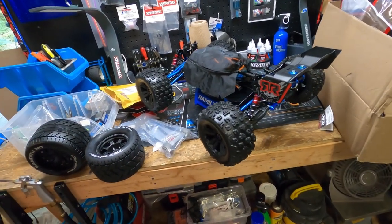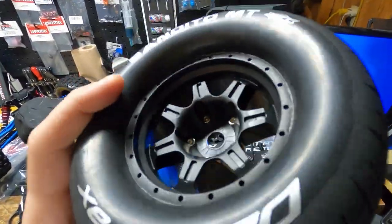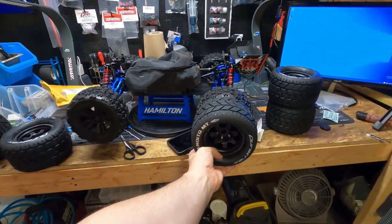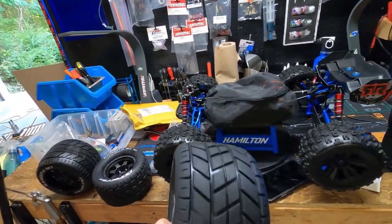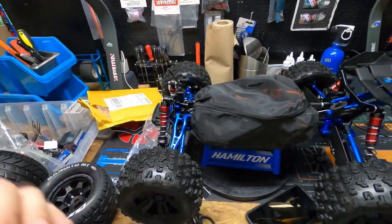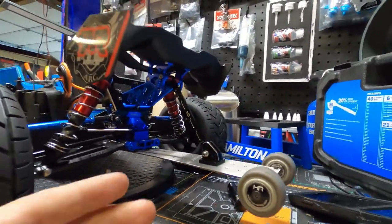A wheelie bar kit — you gotta have one of these. I like that offset look, that's gonna look mean. These tires are gonna look real mean on this truck. I also have a roll cage coming — we bought a roll cage that goes over the front of the truck, should be here in the next couple of days.